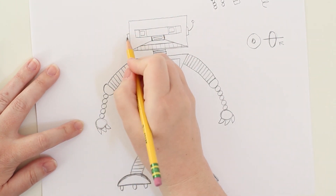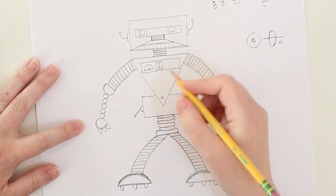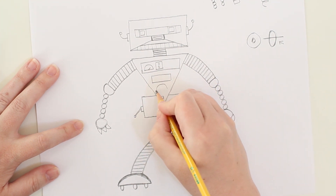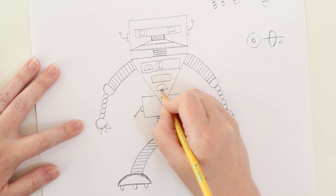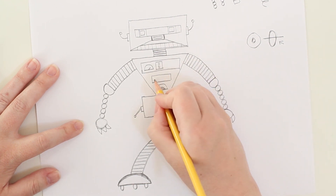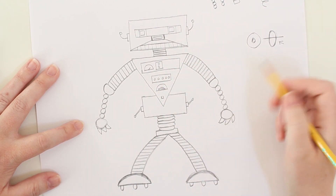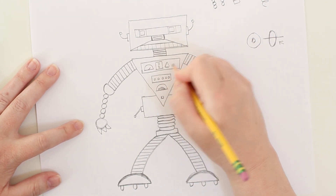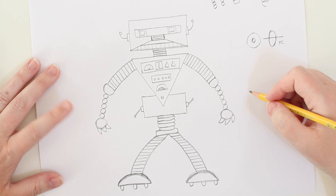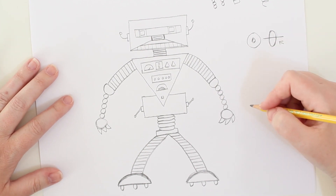Here's his head, and we can do the same thing on this side. Maybe you want to give him some ears or little antennas — we're going to make a box and some antennas for ears. Your imagination can really go to town here! Here's another gauge with some lines, and a whole series of buttons. To finish out, let's add some triangles right here. And here we have our simple robot! I hope you guys have so much fun using your imagination to draw your simple robot — have fun!